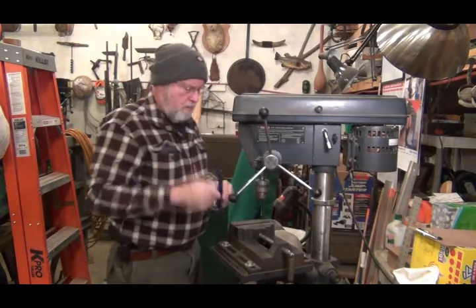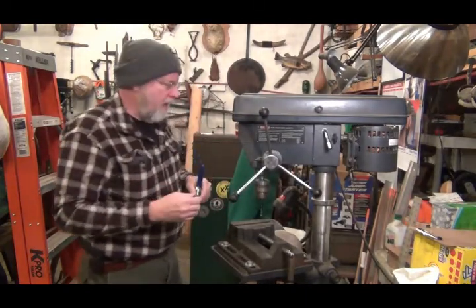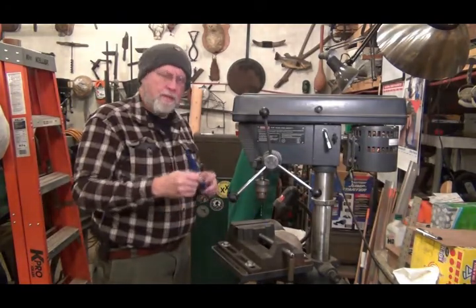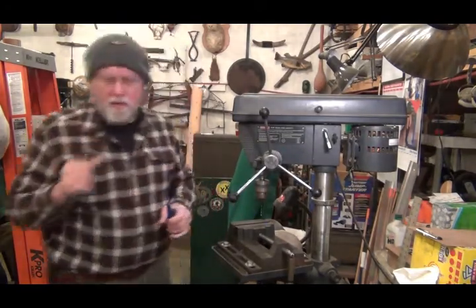Let's go over to my mill. That way I can clamp it and it's not going to move and run away and ruin my plastic handle and all that business. Go over to the mill.